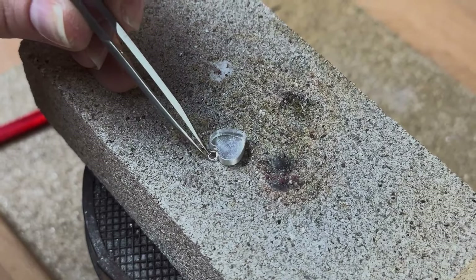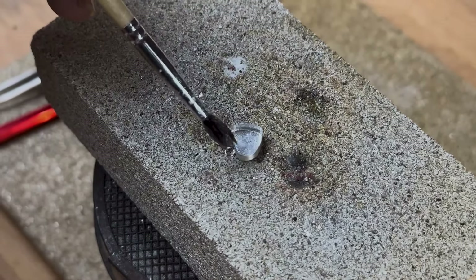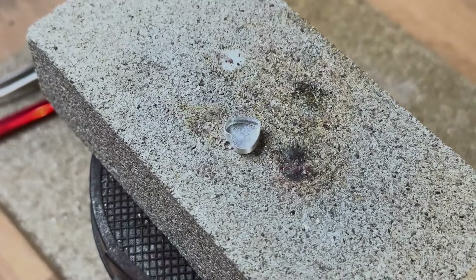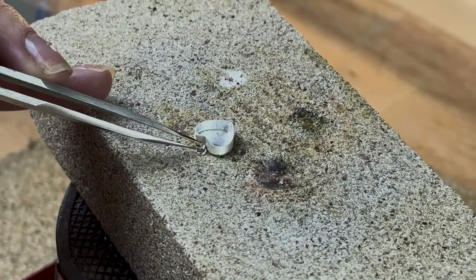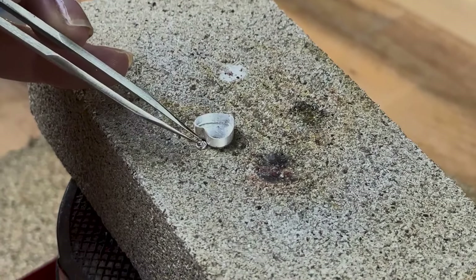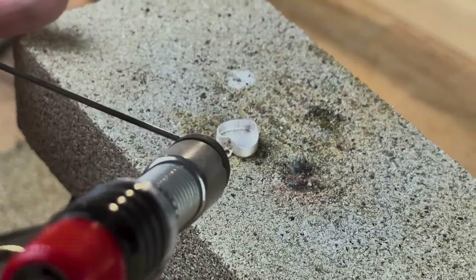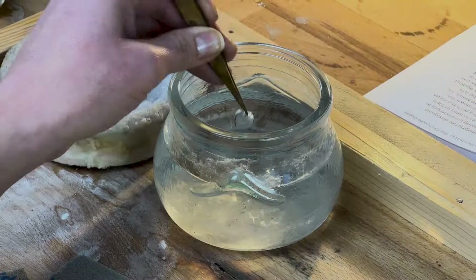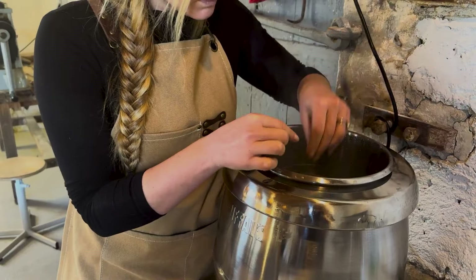Now's the time for your final solder. Pop your tiny jump ring flat on your fire brick with the open side of the ring touching your setting. Flux the join — nobody said this wasn't going to be fiddly. Place one piece of hard solder on or between the join where your jump ring meets the setting and solder. As always, keep a pokey stick on hand for when your solder and jump ring try to go walkabout. Quench, repeat with the second setting, and you should have two heart-shaped settings ready for the pickle.